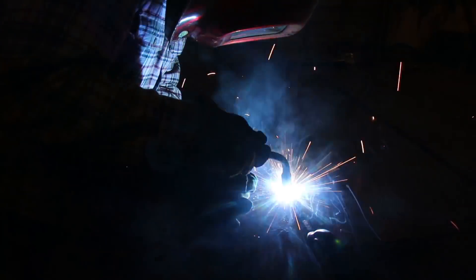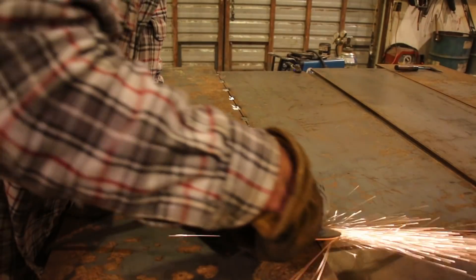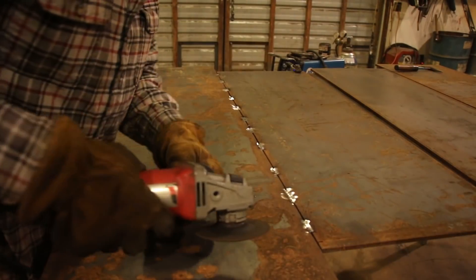I really try to make sure all the design choices I'm making in the barn don't take away from the practicality of the space as a workshop, since that's its main purpose.